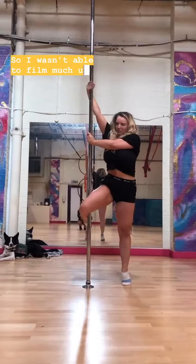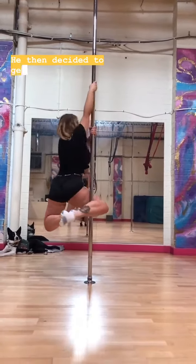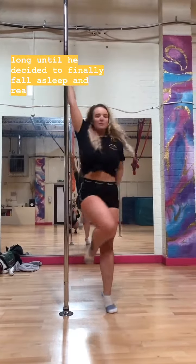I wasn't able to film much until the end, but Moss did pretty good up until this stage. He then decided to get a bit bored — as you can see, he's a bit agitated here in the background — but then it didn't take too long until he decided to finally fall asleep and really start to relax.